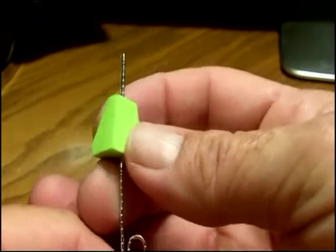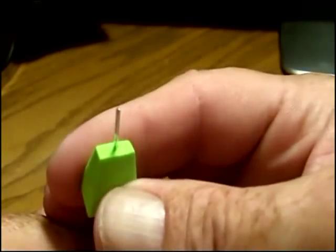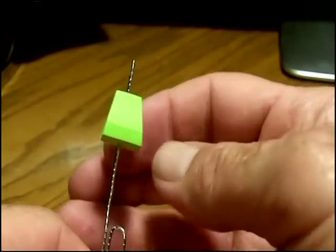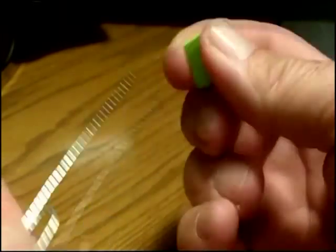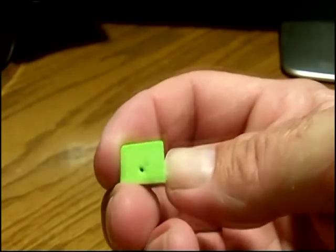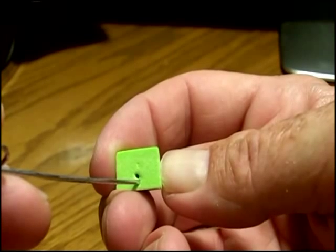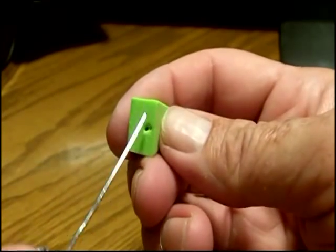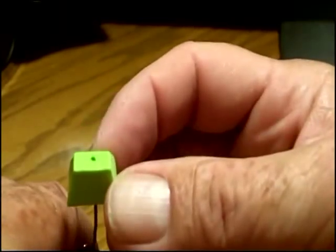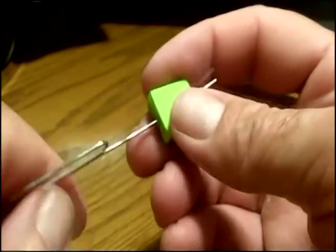Once you get the hang of it, it might take you one or two tries to get the feel for it. And you can repunch it — if you don't get it straight, you can repunch the hole, it's no big deal. This way you can make sure that you've got the hole exactly where you want it. Some of you might want it up a little bit higher to dig, some of you might want it a little bit lower, depending on how you want that popper to ride. So it does open up the potential for you to kind of set your own hole position.